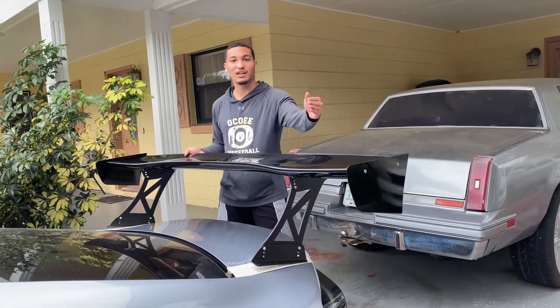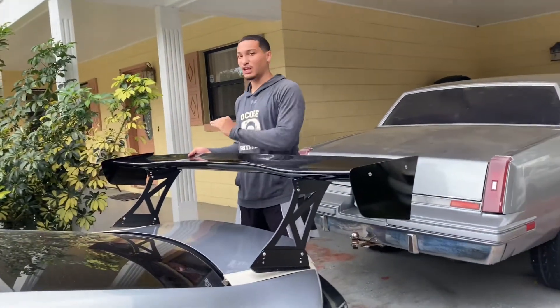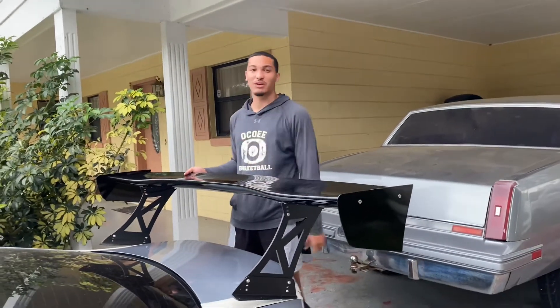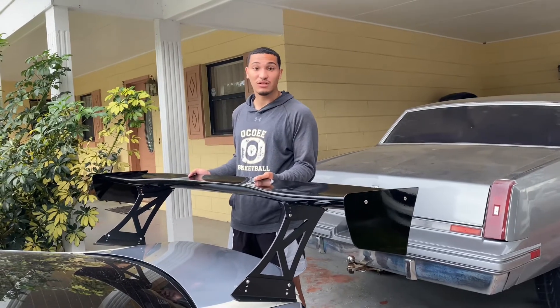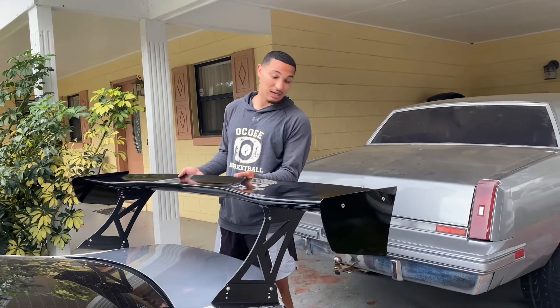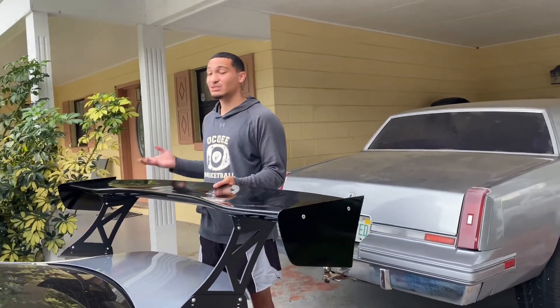You could literally have a family dinner on this thing — about eight people eating dinner right here. This thing is huge. It's a 70-inch wing. They also have a 74-inch wing, but like I said, I wish I would have bought it from Blacklist, because Blacklist would have gotten me a better price and faster shipping.